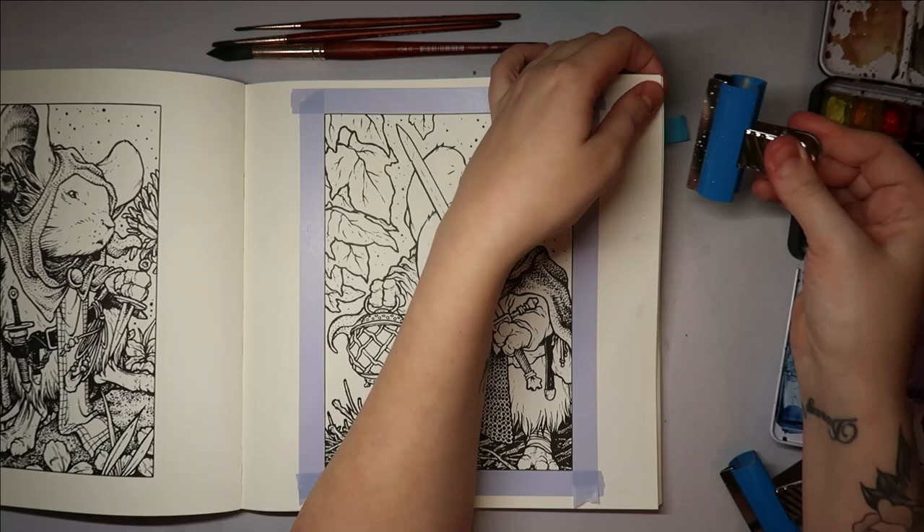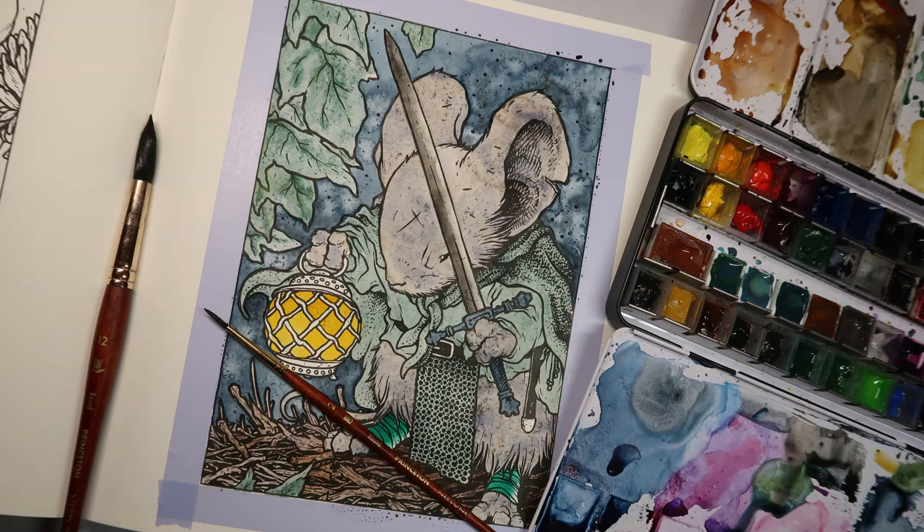I think I'm going to try and do a night sky on this one — not a galaxy sky, but a night sky.